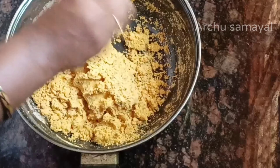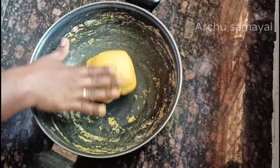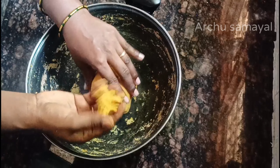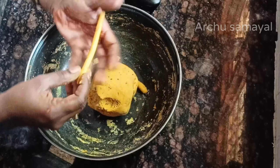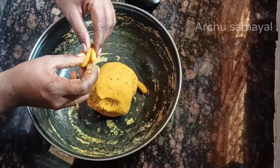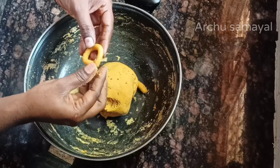We are going to take the sides and cut the sides. Now, this is a round shape.